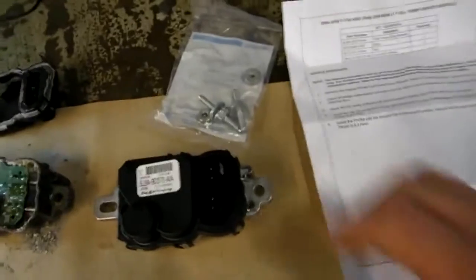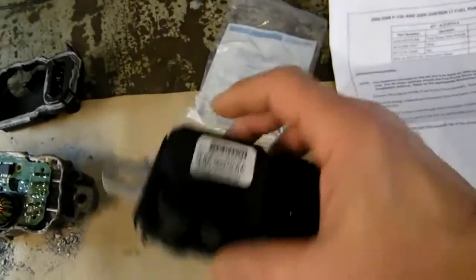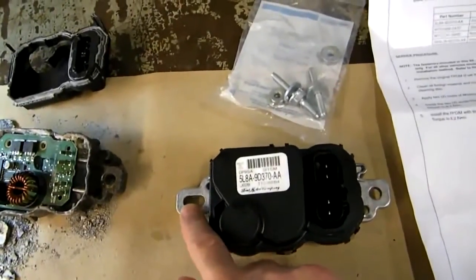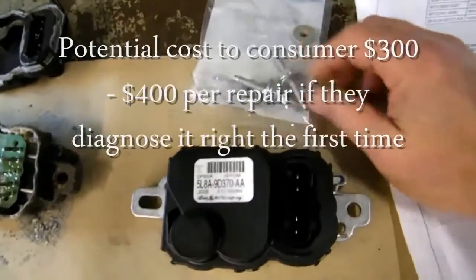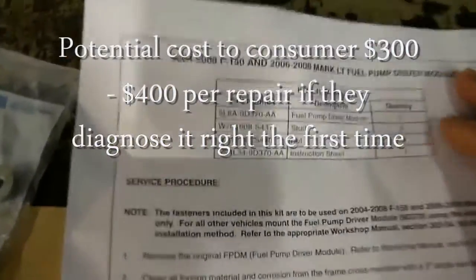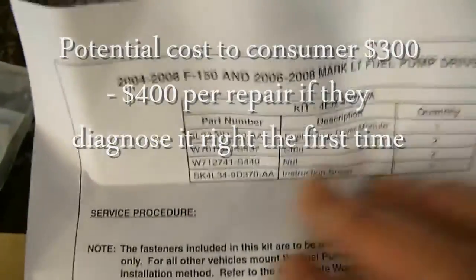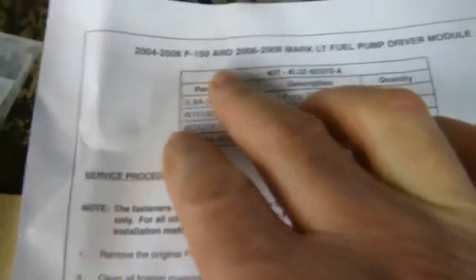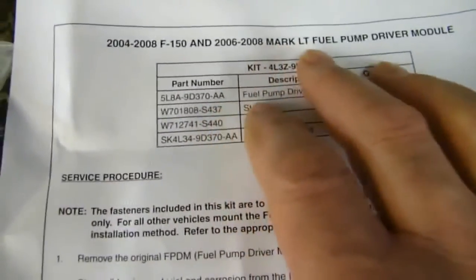The kit for $175 includes a new module, but they don't want you to mount it exactly like the old one. The old one simply had two bolts that held it right against the frame. They now give you a little kit with two studs and want you to mount it that way. The instructions say this affects the 2004-2008 F-150 and 2006-2008 Mark LT fuel pump.